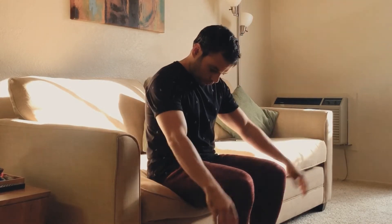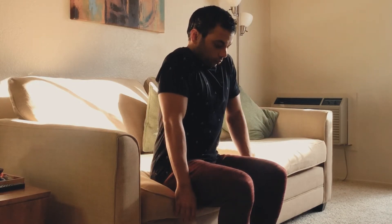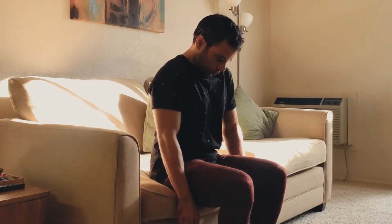The next exercise is shoulder shrugs — throw your hands downwards and then just shrug your shoulders. Every time you do it, try and feel the muscles engage on your back. We do ten reps total.